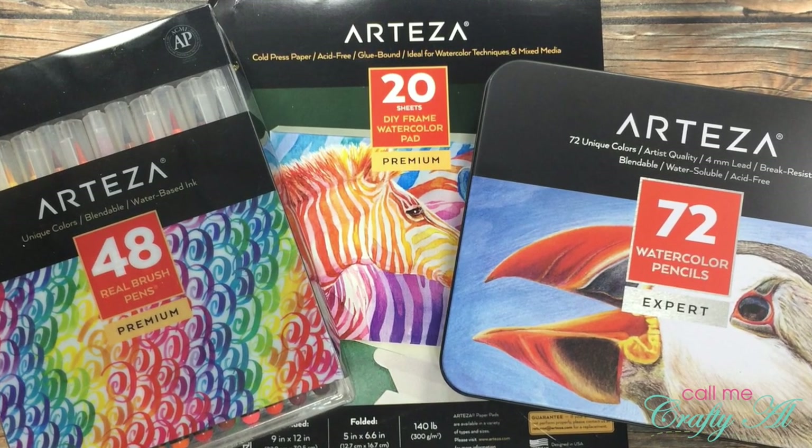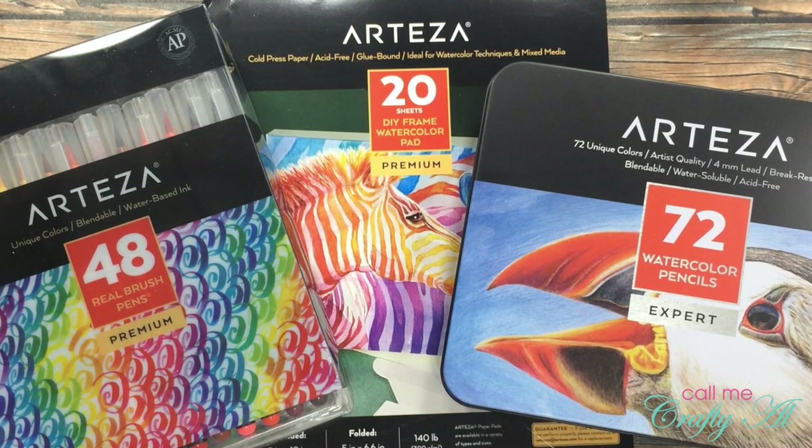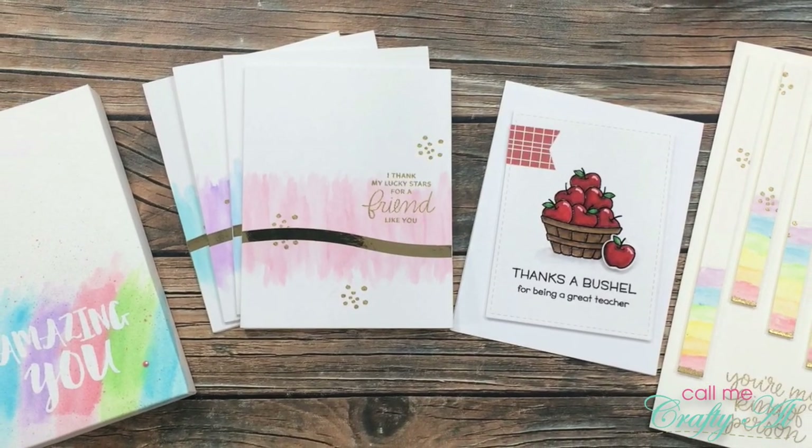If you're already a subscriber and regular viewer, welcome back. I'm so glad that you're here again. A couple weeks ago, I celebrated Arteza week here on my YouTube channel.